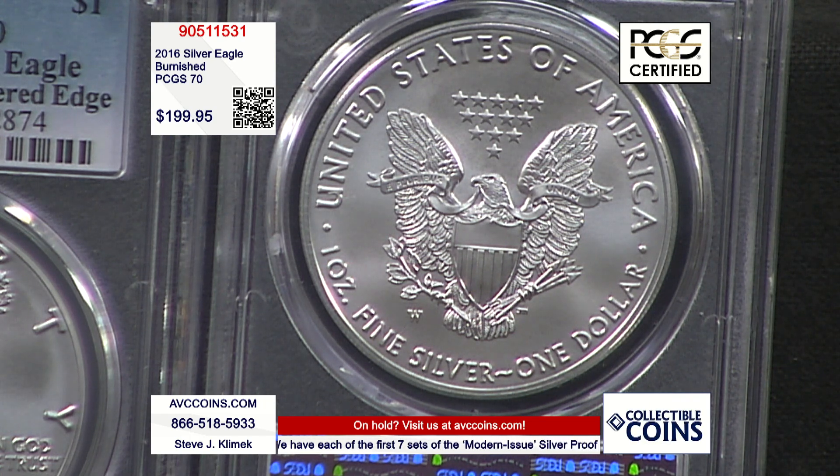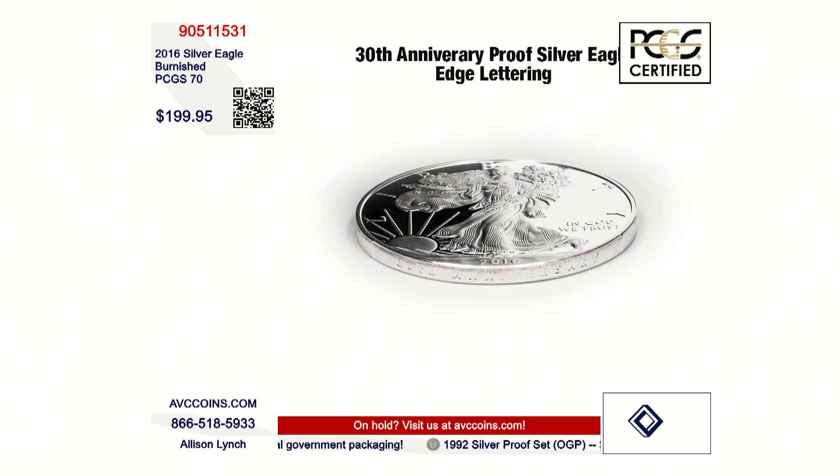Competition is at $299.95. We are at $199.95 while they last. This is the Heraldic Reverse with the West Point Mint Mark, which signifies they were made at the West Point Mint. They did not put the mint mark on bullion coins — they only put them on the Burnished and, of course, also on the Proofs. But that's how you can tell.